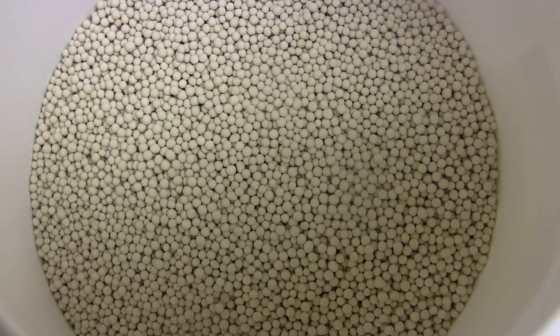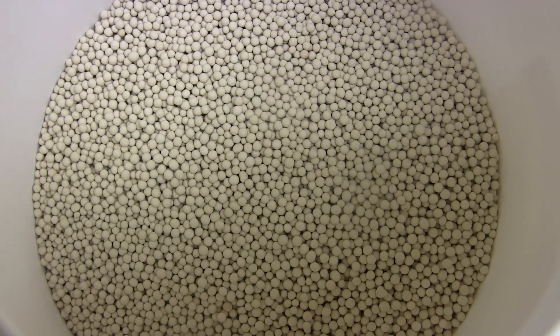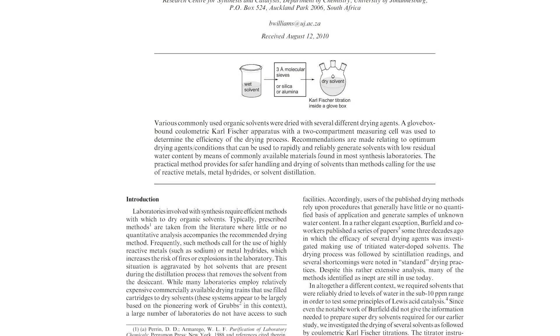Overall this can be used to dry solvents, and what's amazing is that molecular sieves can actually get solvents even drier than most other methods, including chemical drying. I didn't believe that either, but apparently there's a journal article written about it that I've linked in the video description.